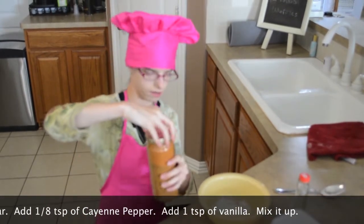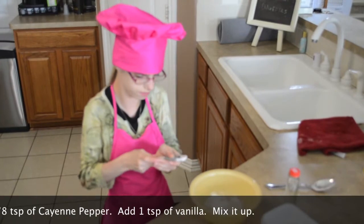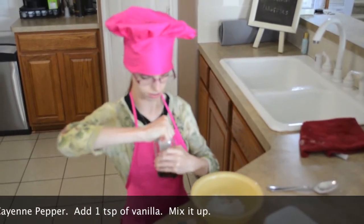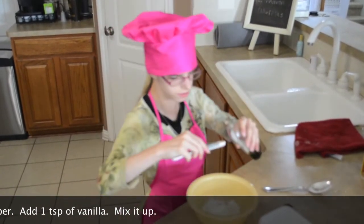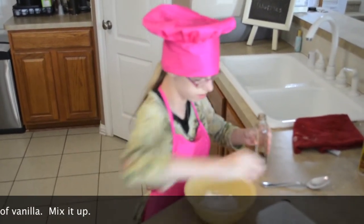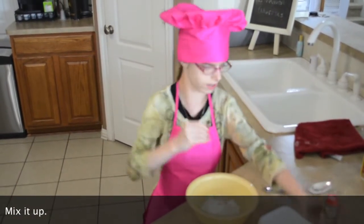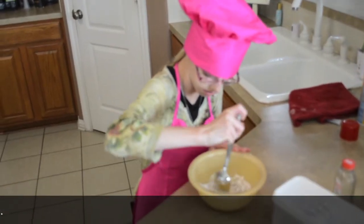Now we're going to put a little bit of — not too much of — and then we're going to put it in this bowl. And now I'm going to put it in this bowl, and then we're going to put it in this bowl. And now I'm going to make it all up together. Now I'm going to clean this bowl.